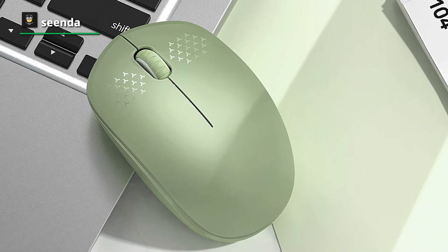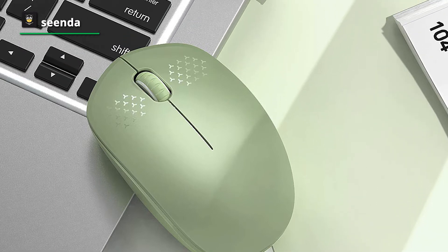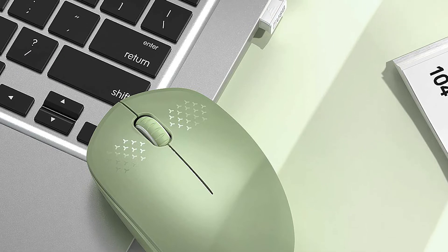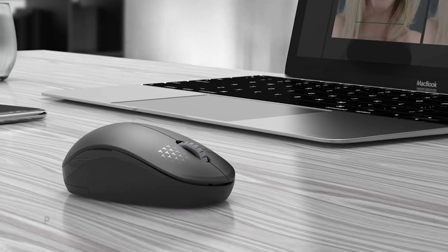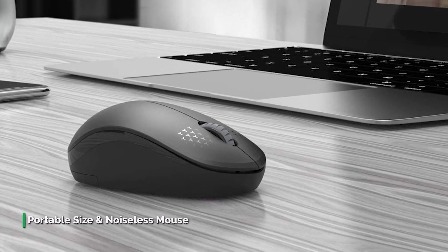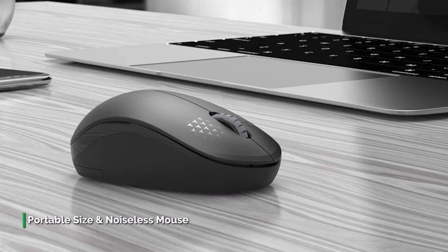The Seenda wireless mouse is a compact-sized mouse that feels very comfortable in your hands. It comes in a lightweight design, making it very travel-friendly. Featuring a noiseless clicking operation, it allows you to use it even in the quietest settings. It has an attractive mint green color and is also available in various color options.